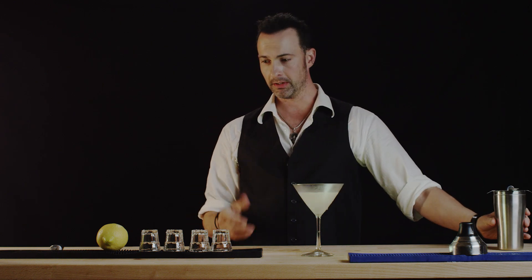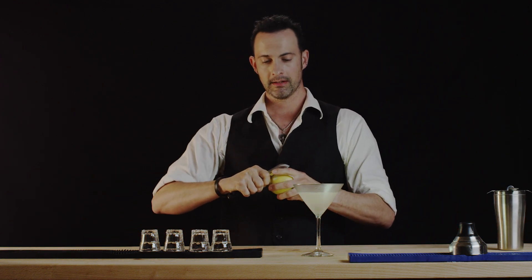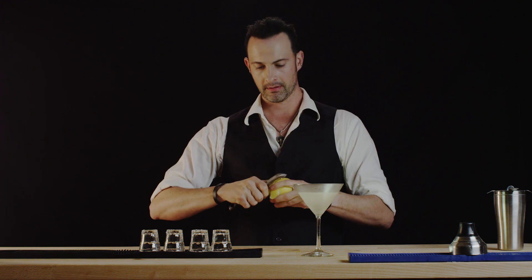This is a classy, classy drink. I can smell it from here. To enhance this we will use a lemon brine.